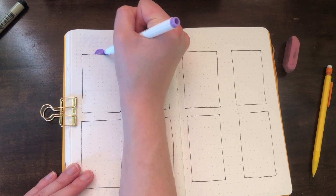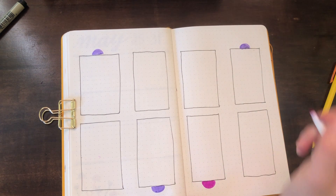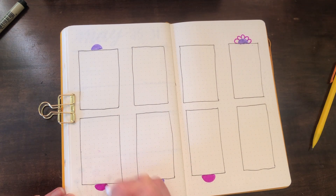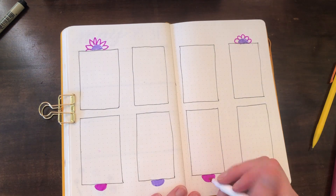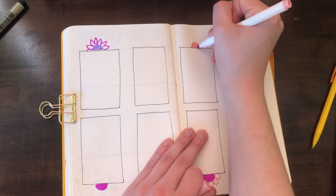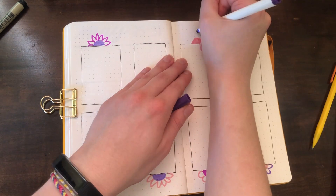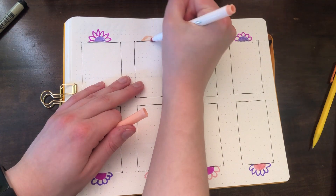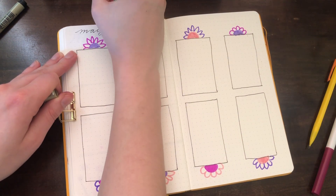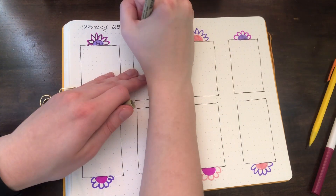To label the days of the week, I did half flowers to go along with my theme, mixing and matching different colors for the centers and petals — and for the petals I made them all different shapes. Then I went in with my fineliner to write out the month and the week, outlined all the flowers, and wrote in the days of the week.